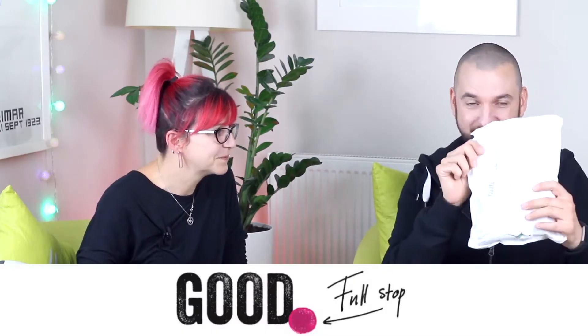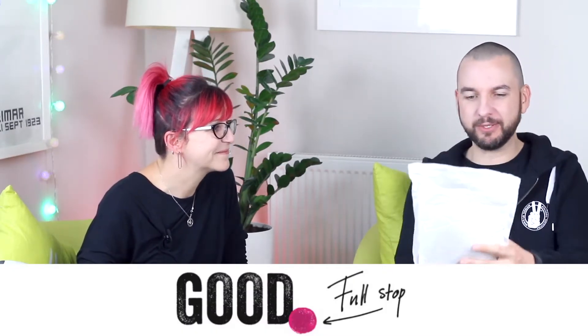We have to say thank you - I can't believe this massive bag. When I got this through the post I was like, what's that? It's so heavy. You've got to take some videos of these.